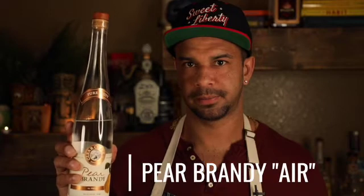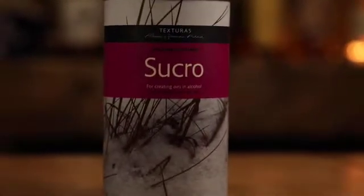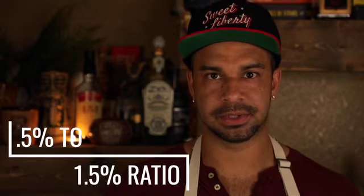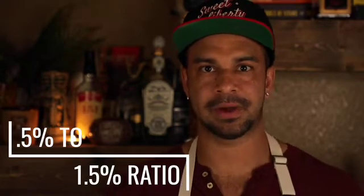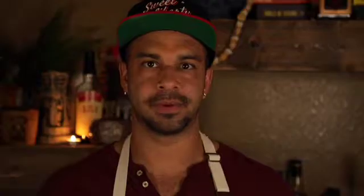Pear brandy — we're going to make a pear brandy air. With sucro, you can totally use a juice if you want to instead of pear brandy. You want to make sure that you keep the ratios the same: 0.5% to 1.5% sucro added into your liquid is going to work out perfectly.